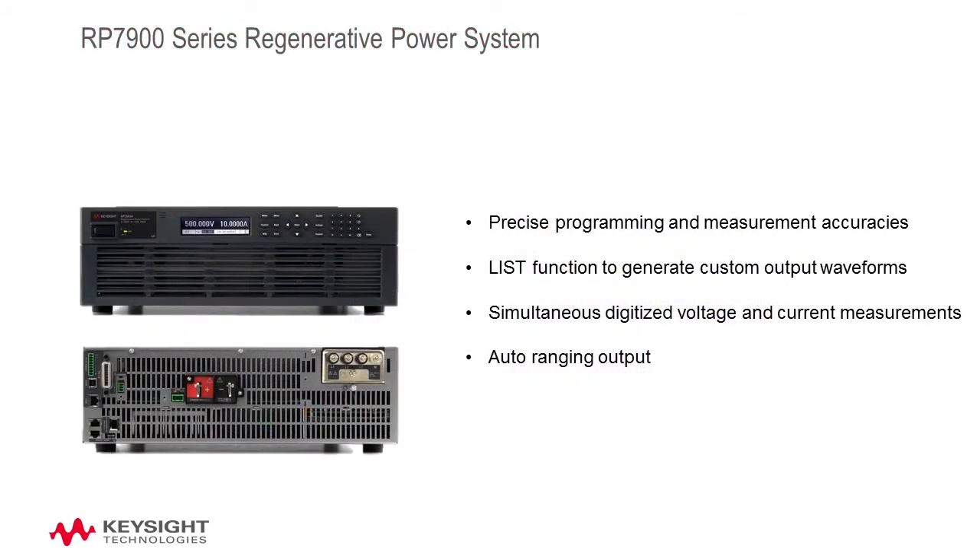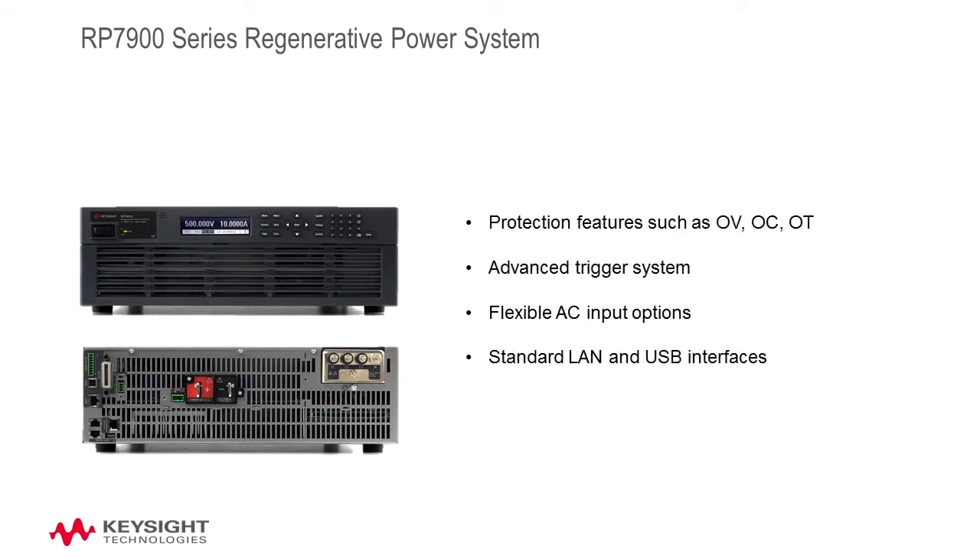Other advanced features include precise programming and measurement accuracies, a list function to generate custom output waveforms, simultaneous digitized voltage and current measurements, auto-ranging output, protection features such as over-voltage, over-current, and over-temperature, an advanced trigger system, flexible AC input options, and modern I/O interfaces including LAN and USB.